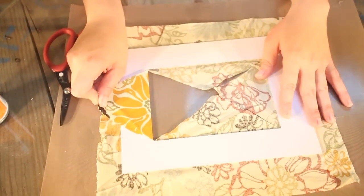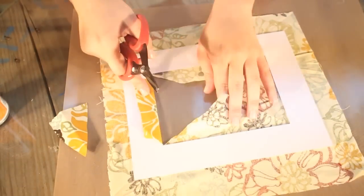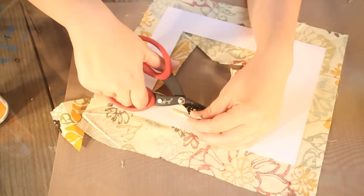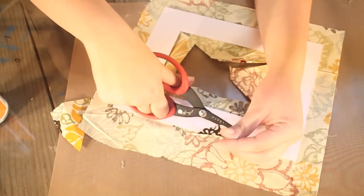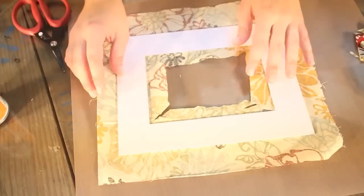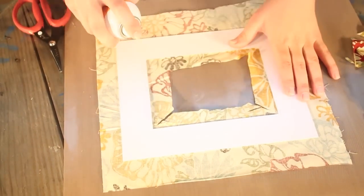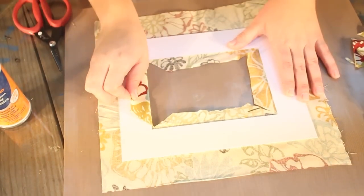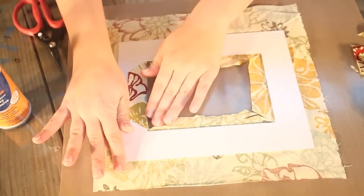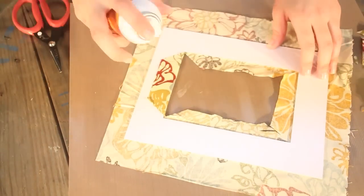Now fold the pieces of fabric over and trim down the excess on all sides. Adhere these pieces down using spray adhesive. Fold it over and smooth out with your hands. Do that for all four sides.